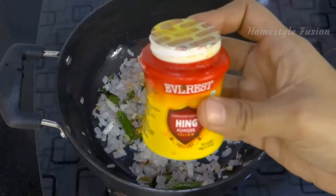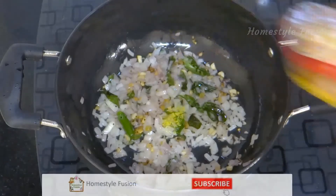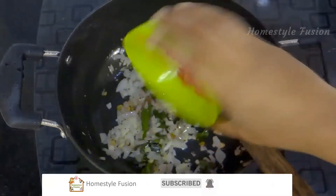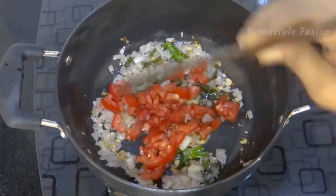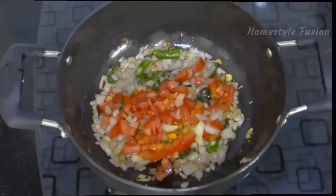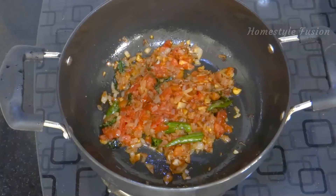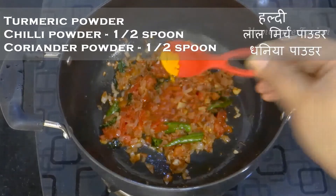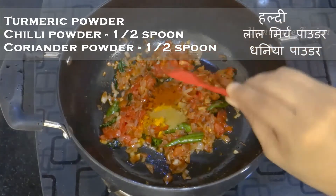Add a little hing. After the tomatoes are fried, add a pinch of turmeric powder, half a spoon of chilli powder, and half a spoon of coriander powder.